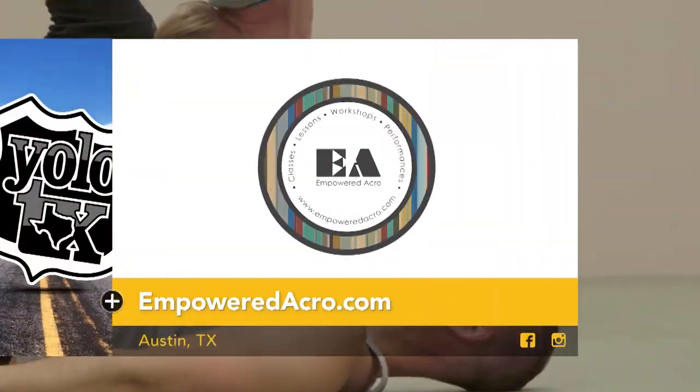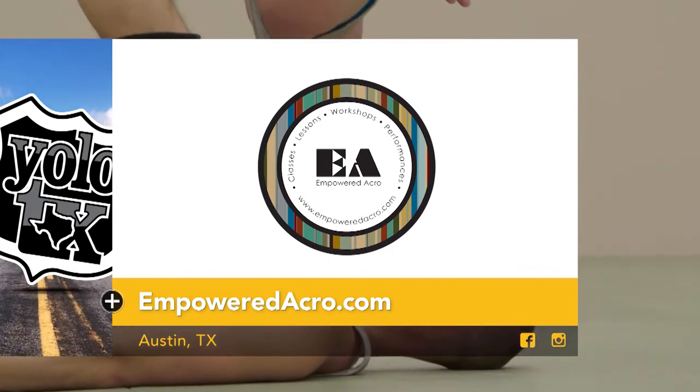Want to learn more about Acro Yoga? Go to empoweredacro.com to learn more.